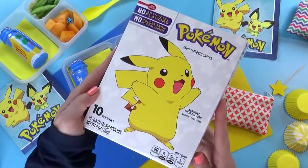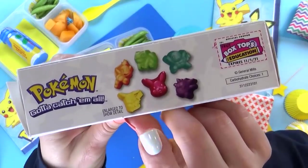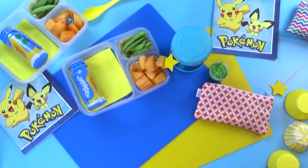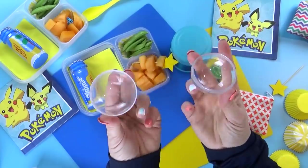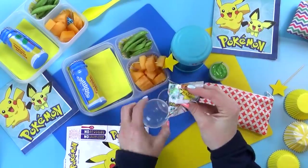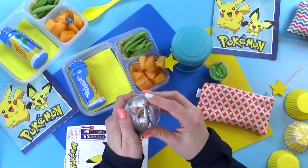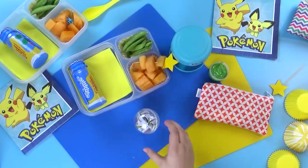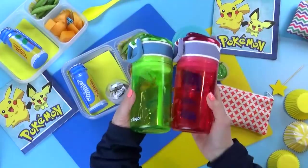Last but not least, of course we have a special treat today — these are the Pokemon fruit snacks. My kids love fruit snacks and there are lots of different characters in there. To go along with the Pokemon theme, I'm gonna put the snacks inside this little snack ball — these little plastic reusable balls are meant for food. I think this is a really fun, cute alternative to just a regular container. For today, the kids are just gonna take their water.